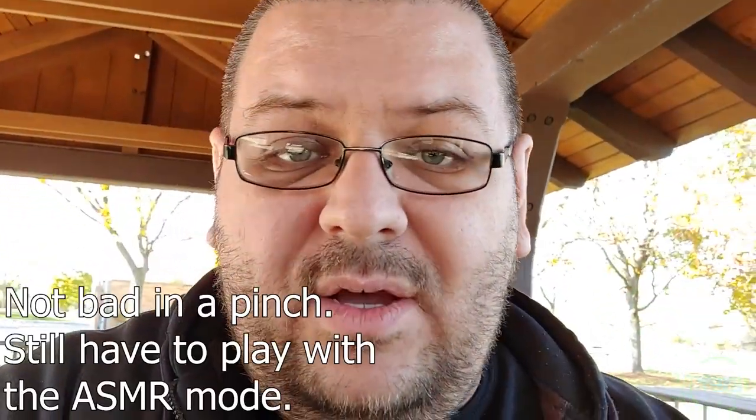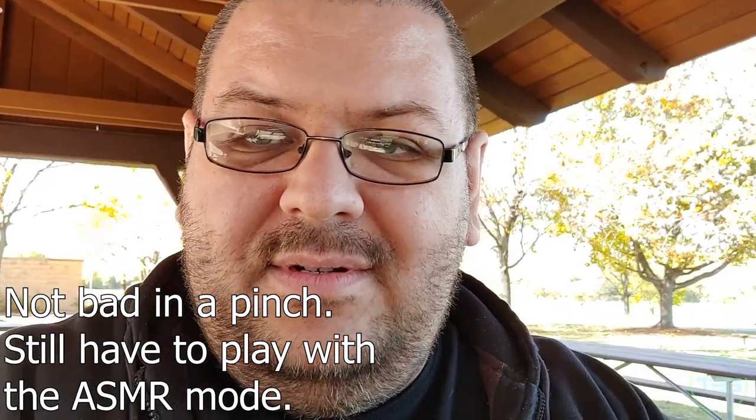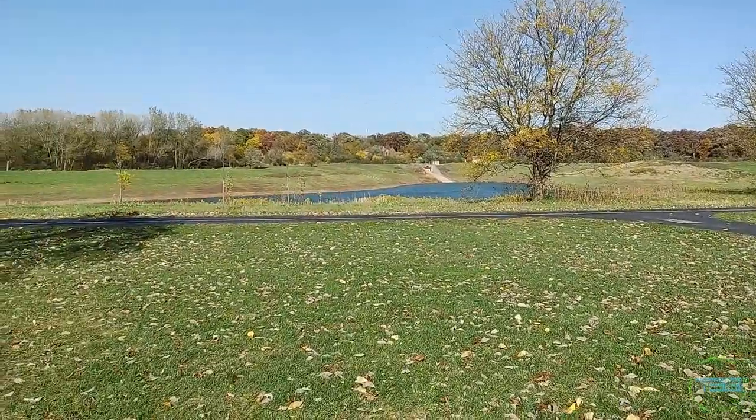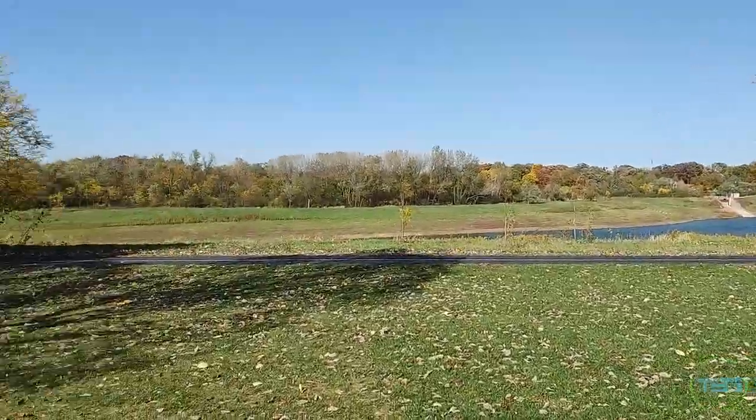I'm interested to see what the audio looks like. You're always looking off to the side because I'm looking at the screen, not the camera. I'm super interested about the audio, because it's super windy right now. This is gonna be interesting to see what it looks like. Just going for a stabilization test right here — just normal, holding it sideways.